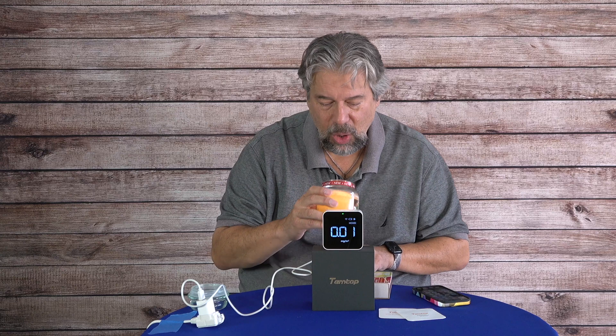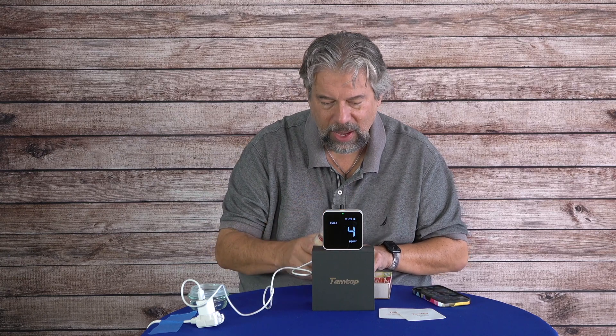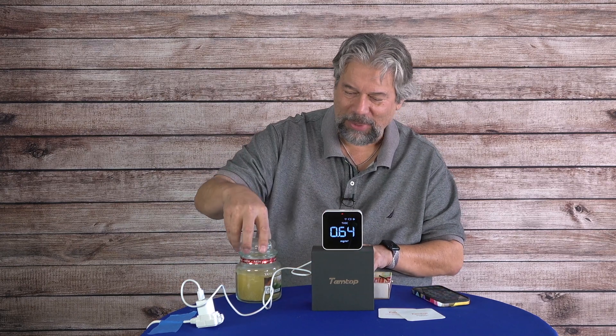Now let's blow out this candle — and there's tons of smoke. There's a whole lot of smoke going on there. Now you can watch on the monitor the air circulation in my studio to see how quickly that number improves.